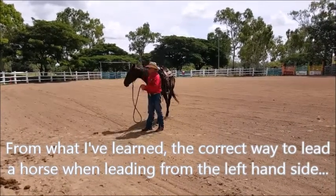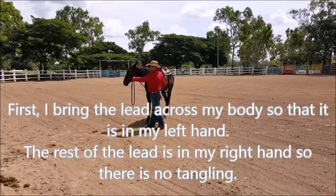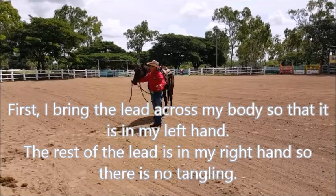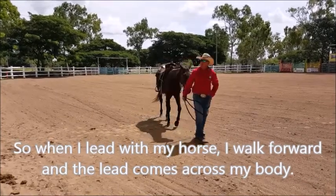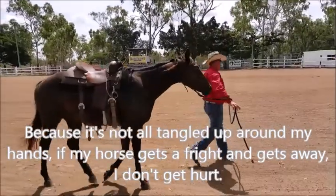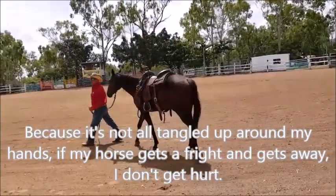The correct way to lead a horse is: my left hand is the furthest one away from the holder. I'll bring that across here — see how it's not all tangled up? So when I lead with that horse, I just walk forward, see how it comes across my body, and it's not tangled up around my hand. So if that horse gets a fright and gets away from me, there's no way I'm going to get dragged or get hurt.